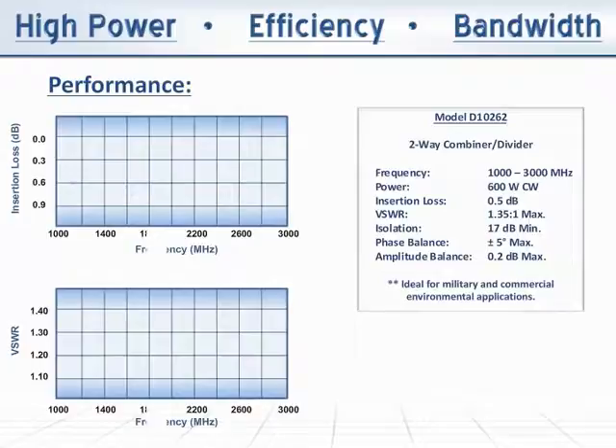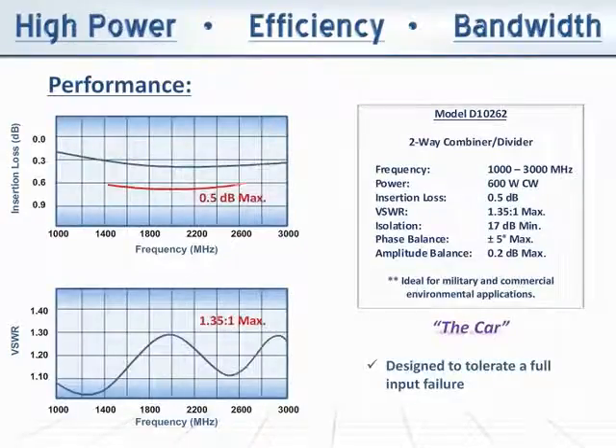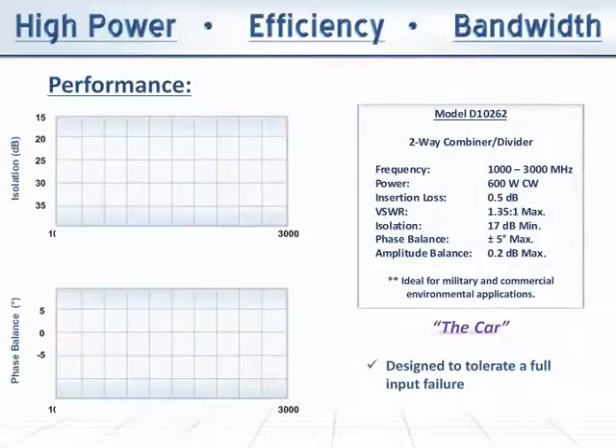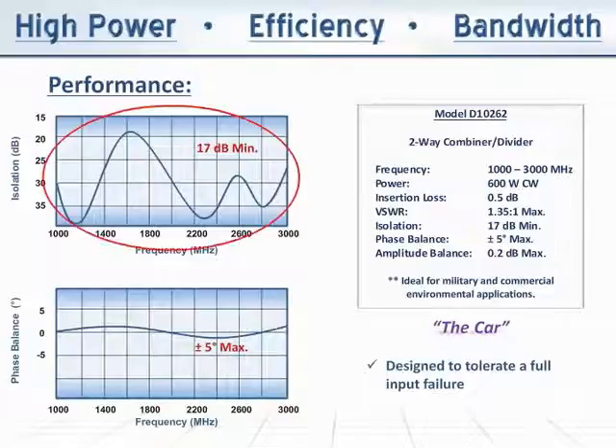The Model D10262, designed to tolerate a full input failure, provides exceptionally low insertion loss — less than 0.5 dB — and excellent VSWR at less than 1.35 to 1. The port-to-port isolation is solid throughout the band, measuring 17 dB minimum, while the phase balance remains at plus or minus 5 degrees max.